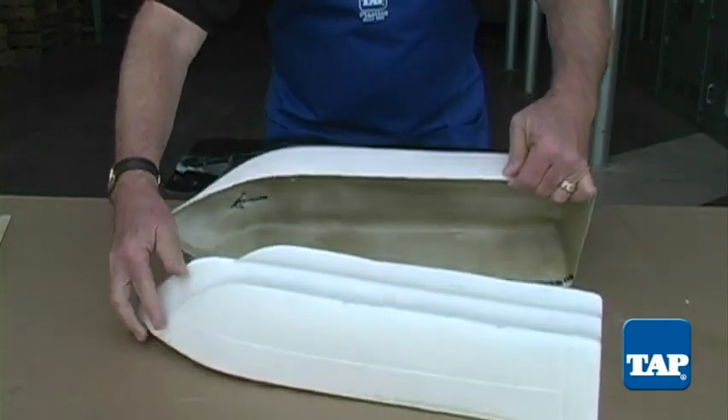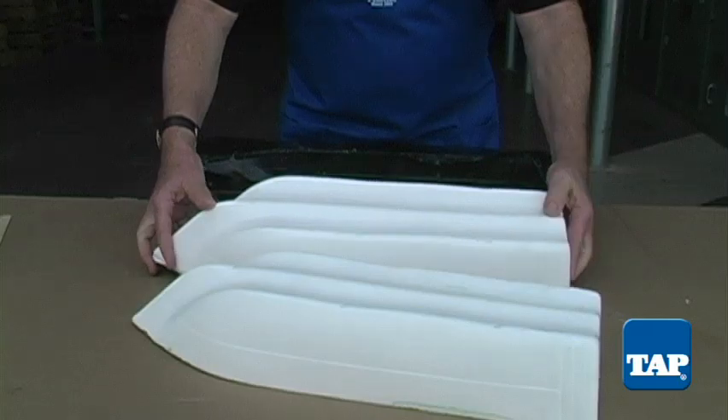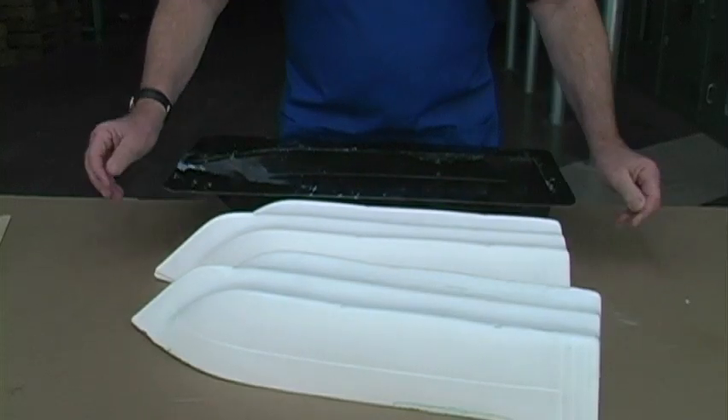One final comment: before attempting a project of any size or with irreplaceable parts, experiment on a small scale to learn the behavior of the products.